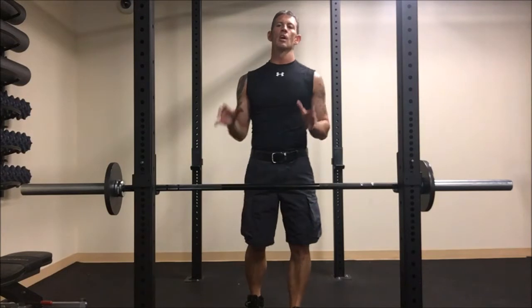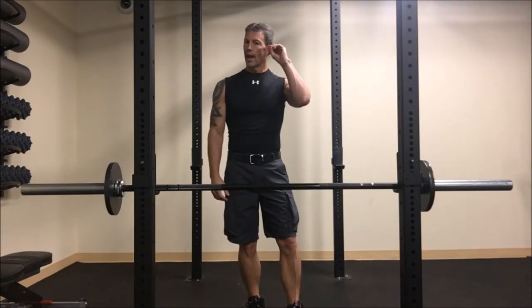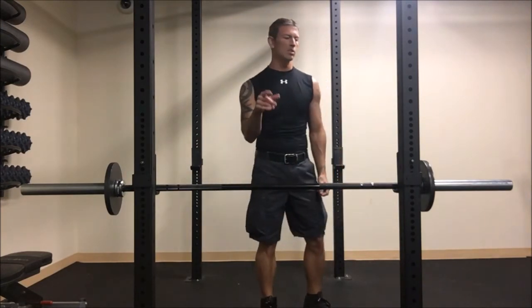Think about that as we're going through the different bicep moves for today. We're going to do three sets — take whatever 30 to 45 seconds in between and get on to the next set.